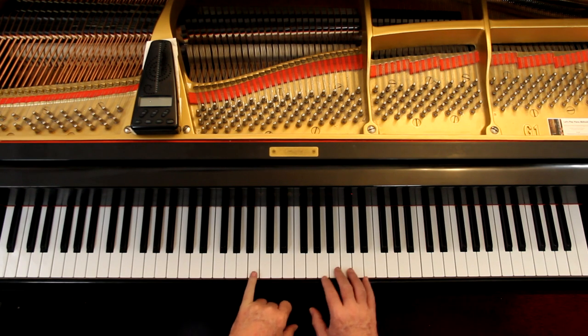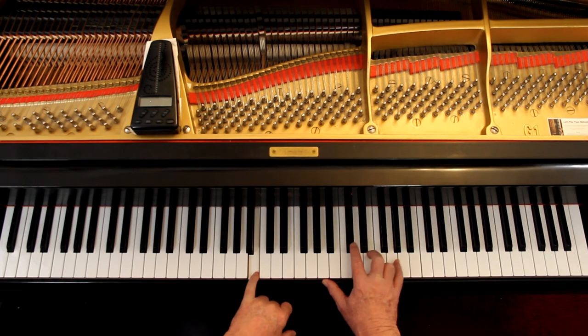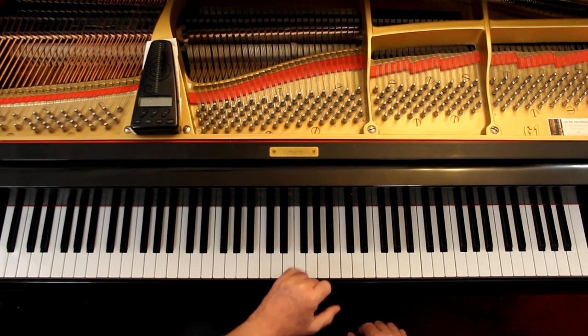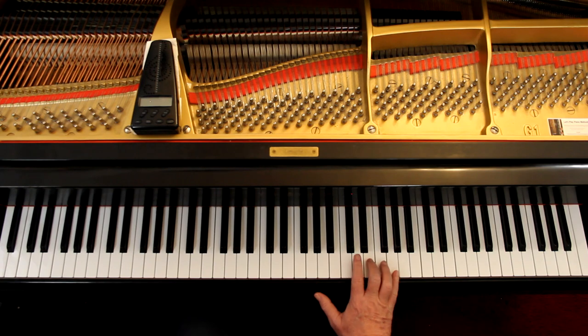B minor is the key. Now, what is the chord? It's a C sharp. In B minor, remember B minor has two sharps? That C sharp is the second note, so it's a two chord. And its quality — or flavor as I call it — well, this is a minor third and that's a minor third. When you have two minor thirds, it's a diminished chord. It's a two diminished. So the two chord in a minor key is diminished — in a major key it isn't, but in a minor key it's a diminished chord. Any two chord in a minor key is going to be diminished automatically, unless it's got accidentals which change it.